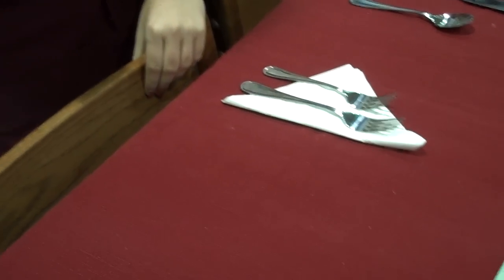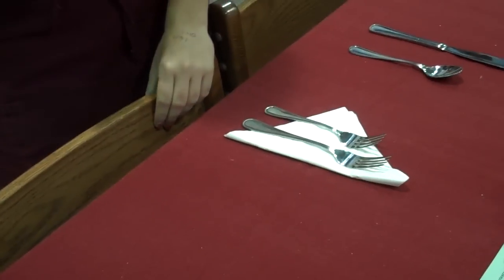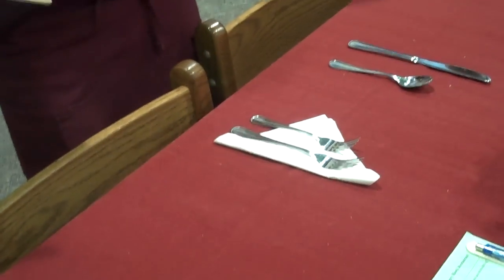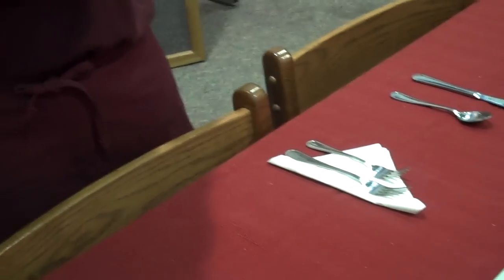Welcome to how to set a table. First, you put down your tablecloth. Make sure there's no wrinkles and it's even on both sides. Occasionally you might have to pick off the little fuzzies on it.